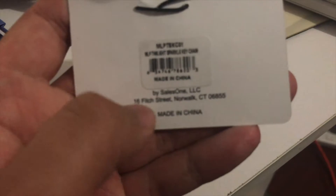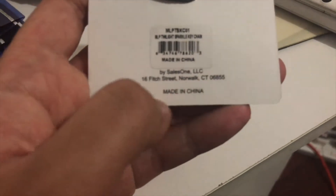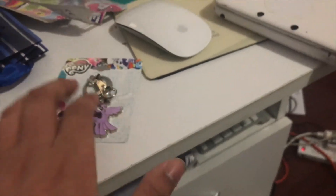16 Fitch Street, Norwalk, CT. This one is the same — it's possibly made in China, by the way.